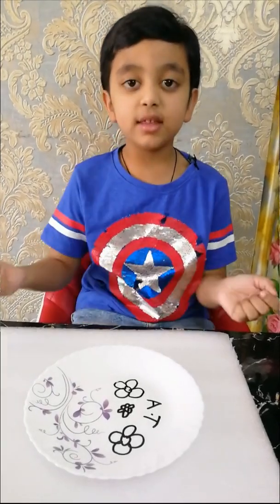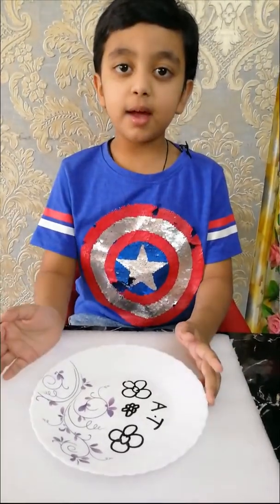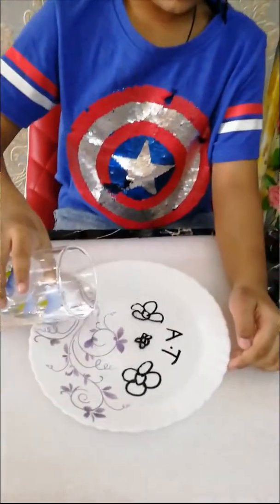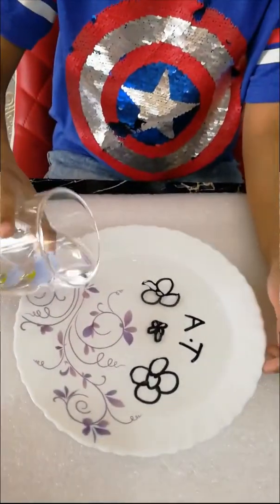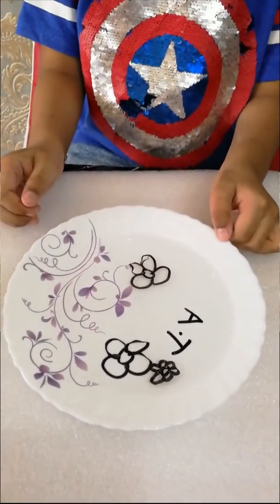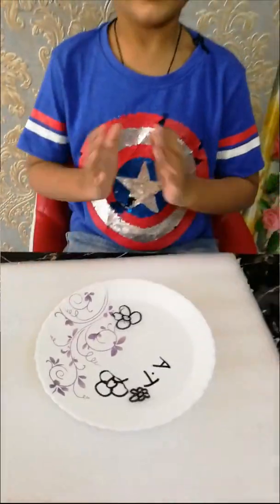This is the floating drawing experiment. In this, I have drawn some drawings. I will put the water, then let's see what happens. See, it is floating. Thank you.